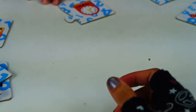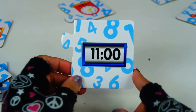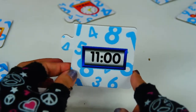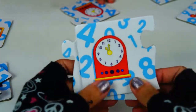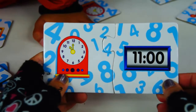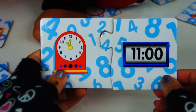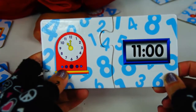Let's try something else. I'll pick 11:00. Can you pick a clock, Santino? Come on, you can do it. Give it to me. What time is it — can you guess? Is this 10 o'clock? Is this 9 o'clock? Is this 11 o'clock? Is it a yes? Yeah!